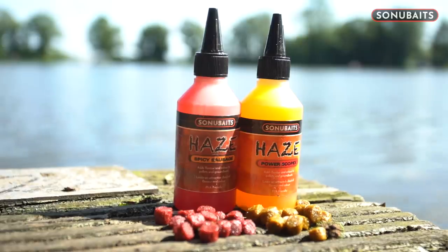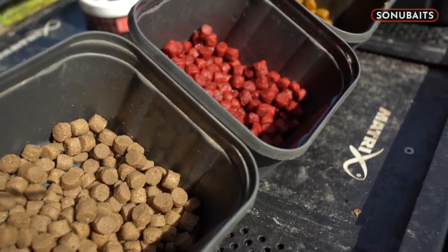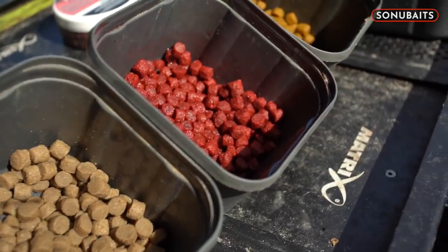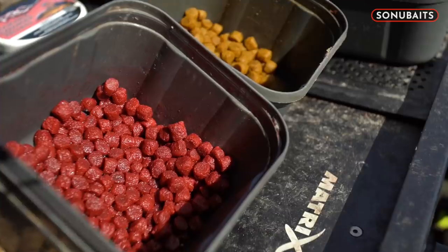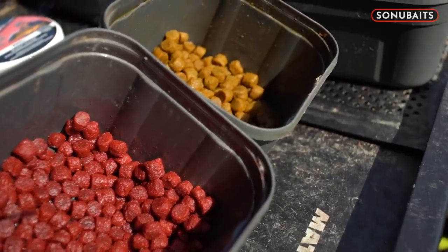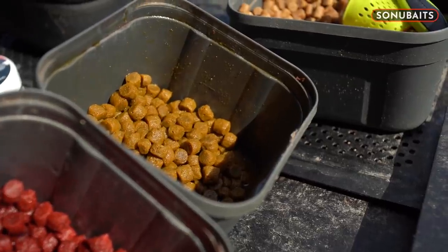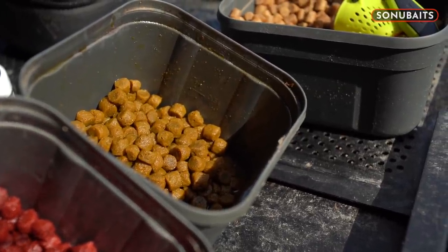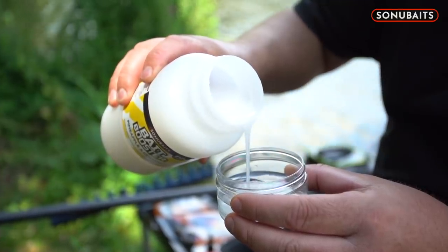Changing colour might get me a few bites when the fish go a little bit moody. It gives me options — that's the key thing for me. I've got a hookbait I'm confident in with lots of different colour options so I can have a little play about on the day. I've got a lovely yellow colour going on — I do some red ones as well — and they're nice and softly done. You can see they're swollen up to the maximum.